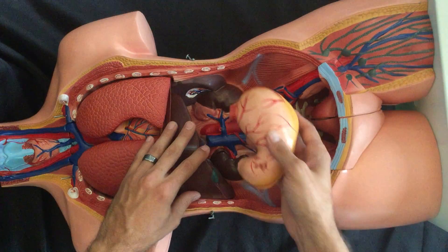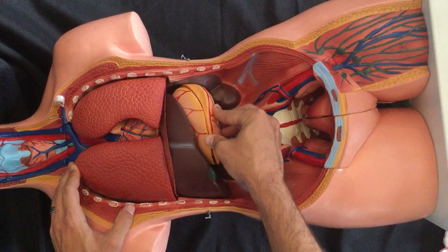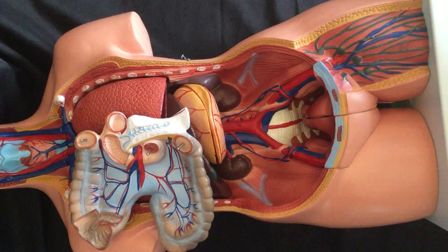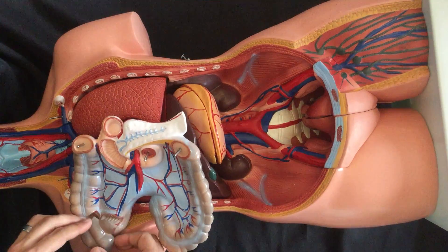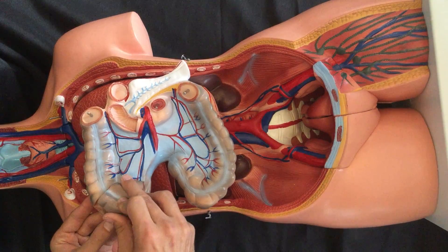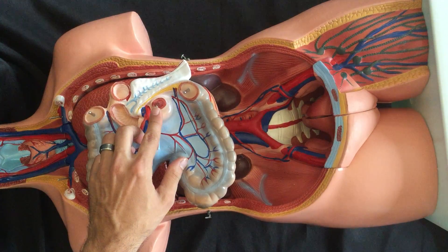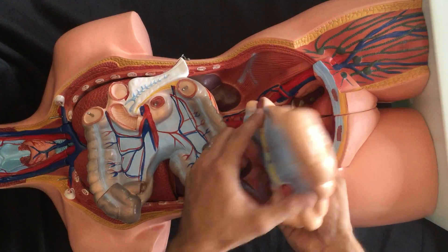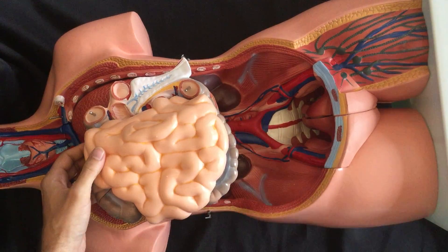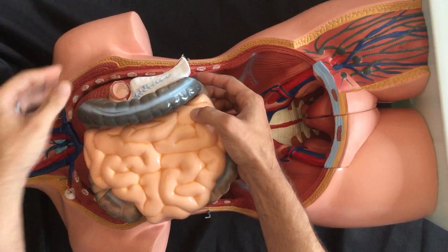Going back towards the upper section, we've got our stomach, which is going to fit in right underneath the liver. Now we will reassemble the intestines. We've got a large intestine — we put the little window that connects it to the small intestine back in place with one little peg. The small intestine fits into the middle peg with a small slot, and then we have the large intestine running over the top with the two remaining pegs.